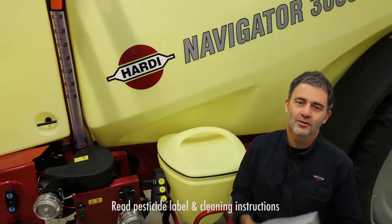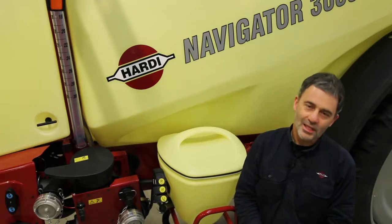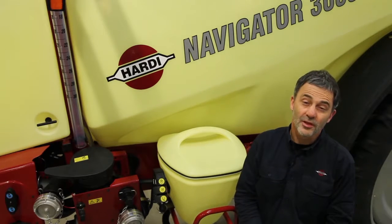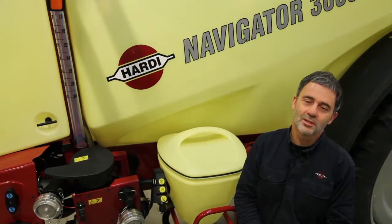Cleaning starts by reading and understanding the pesticide label and the sprayer cleaning instructions before you go spraying. Some pesticides require deactivating agents or specific cleaning procedures, and some pesticides are extremely active even at low concentrations, so cleaning is especially important.